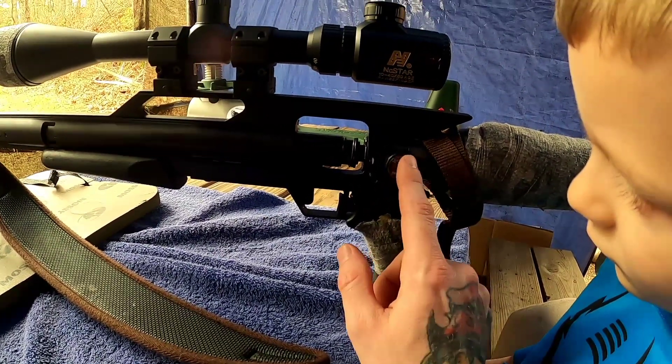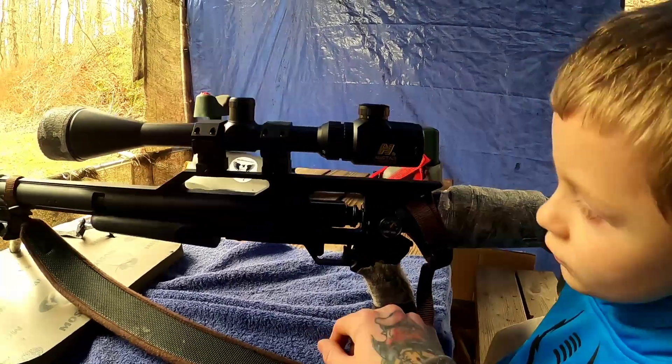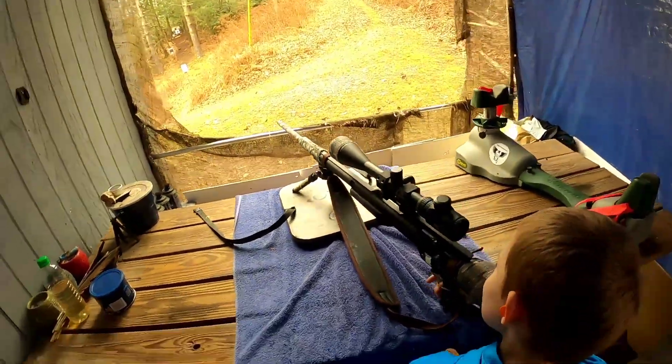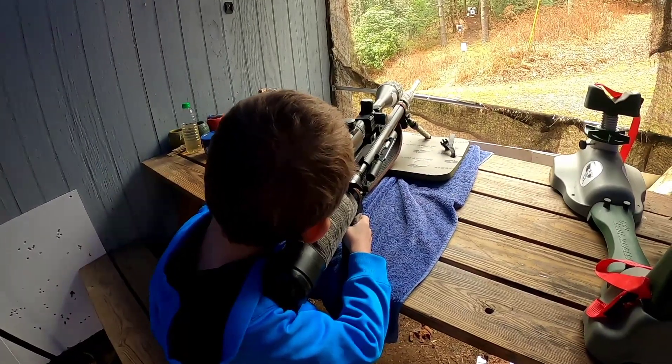Now, that's the manometer, son — this tells you how much air you have in your gun so that you know how many bullets you have left to shoot. All right, you ready? I'm going to take your safety off for you. It's ready to shoot — whenever you're ready, go ahead and do the same thing you were doing, because it looks like you've got the hang of it, buddy. You're doing a good job.